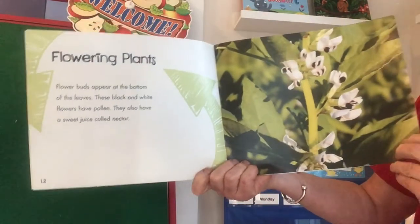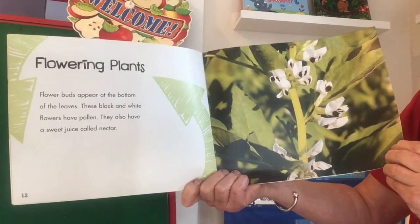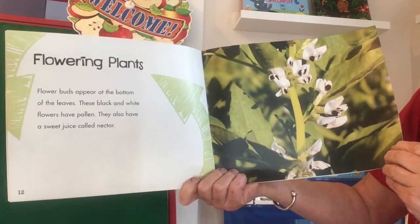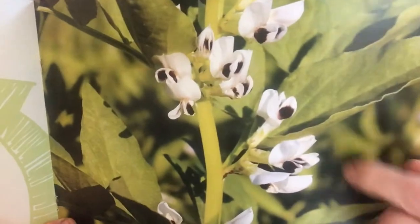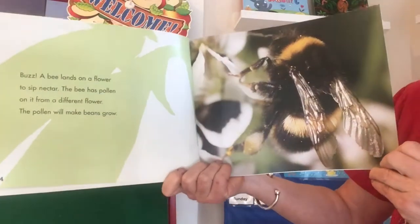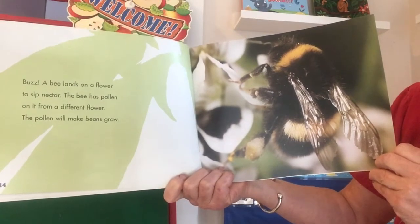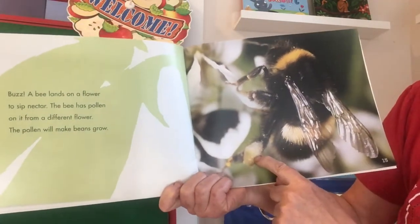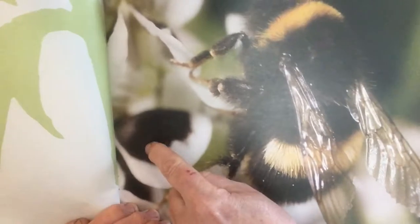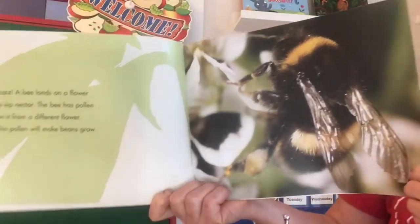Flowering plants. 'Flower buds appear at the bottom of the leaves. These black and white flowers have pollen. They also have a sweet juice called nectar.' Oh, I think we're going to learn about pollinating! So those are the little flowers that grow. 'Buzz. A bee lands on a flower to sip nectar. The bee has pollen on it from a different flower. The pollen will make beans grow.' So the little yellow powder from one flower gets on another flower, and that's how the flower gets the message to start growing a bean — not just being a flower.